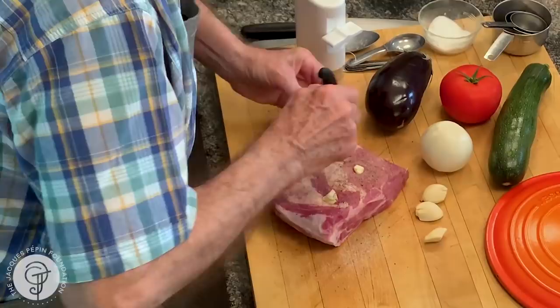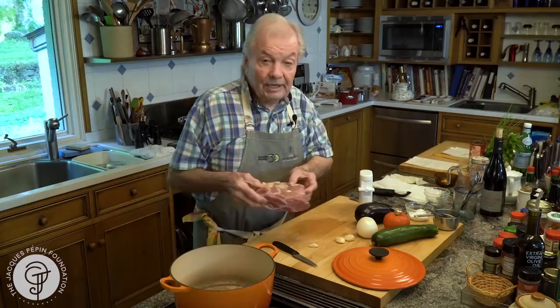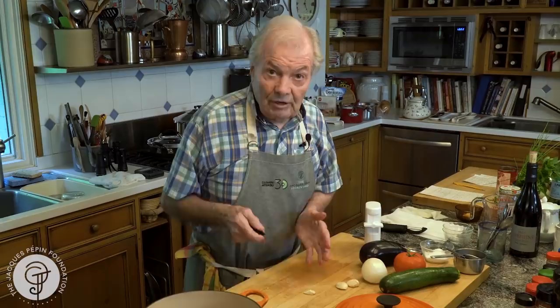Five or six. You can do that with a leg of lamb or with other things too, you know. And that, I'm going to put that to brown here. I don't need any fat in there. It should brown a good 15 to 20 minutes until it's nicely roasted all around.